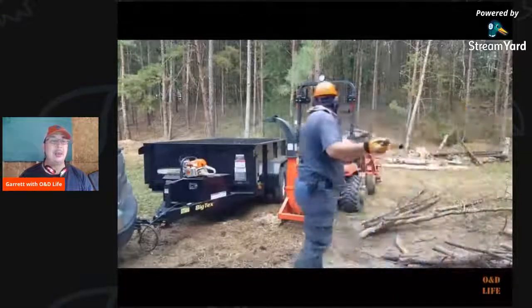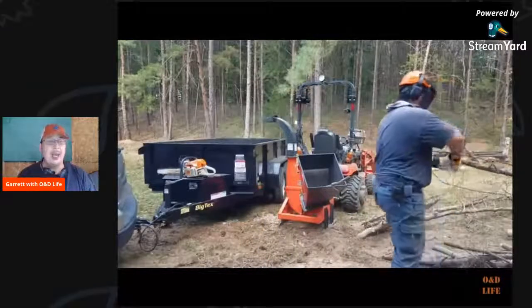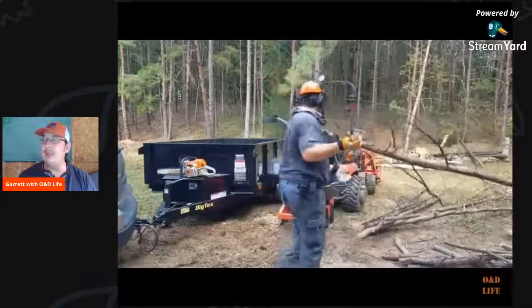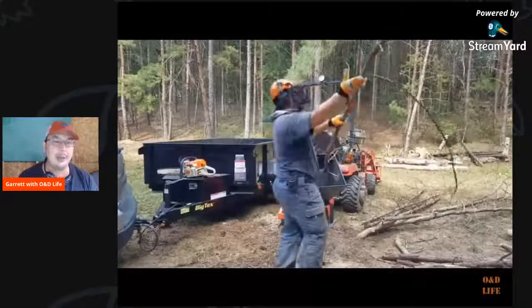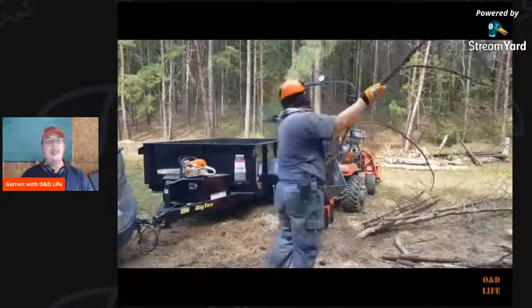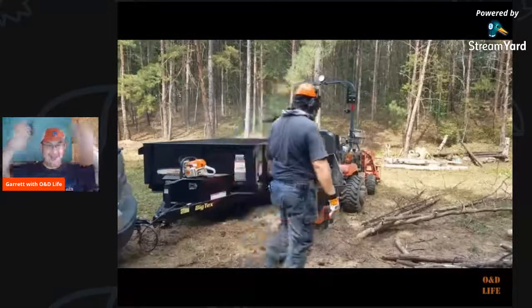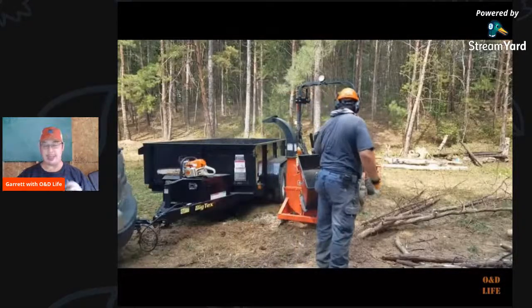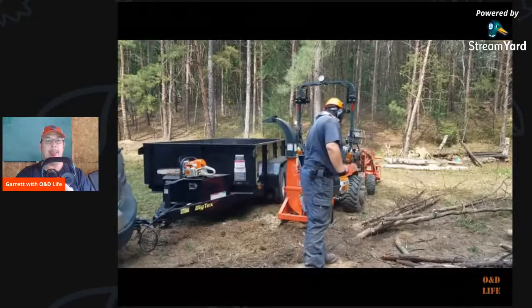It does the trick. It charges via USB and it lasted most of the day — depends on what setting you have the fan on as to how long it's going to last. It'll fold up, fit right into my tackle box on my tractor, so I can charge it, put it in there, and have it ready for my next project.